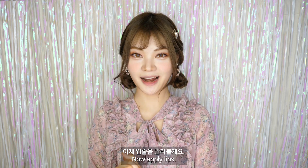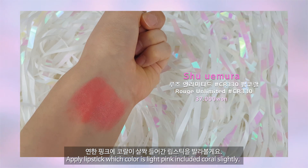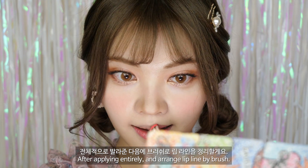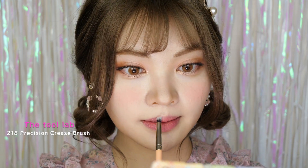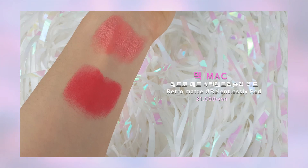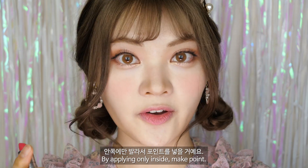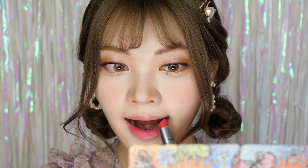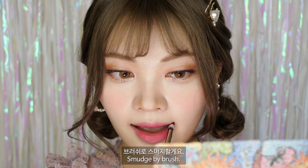이제 입술을 발라볼게요. 연한 핑크에 코랄이 살짝 들어간 립스틱을 발라볼게요. 전체적으로 발라준 다음에 브러쉬로 립라인을 정리할게요. 쨍한 핑크 립스틱을 덧바를 거예요. 안쪽에만 발라서 포인트를 넣을 거예요. 브러쉬로 스머지 할게요. 이것으로 첫 번째 메이크업이 끝입니다.